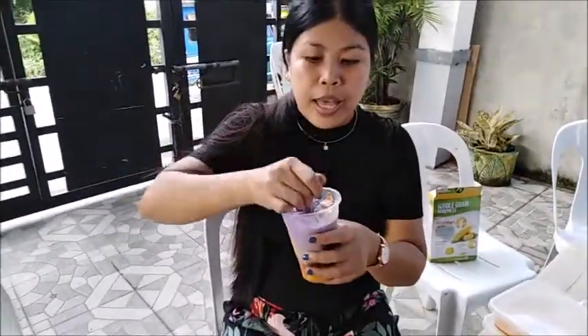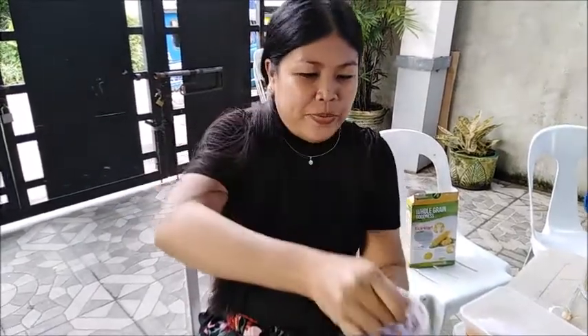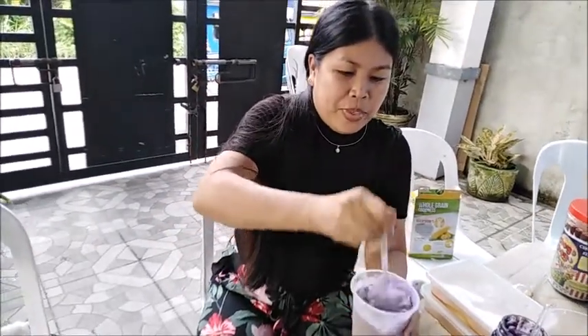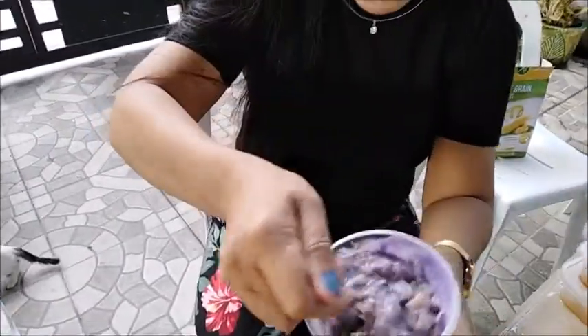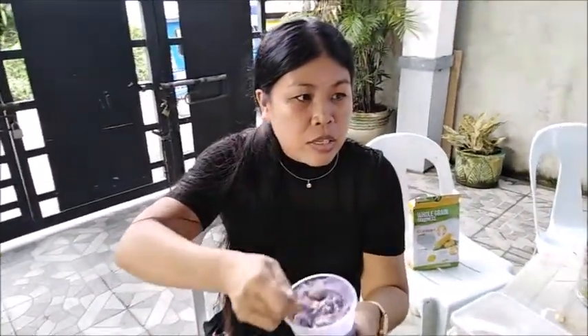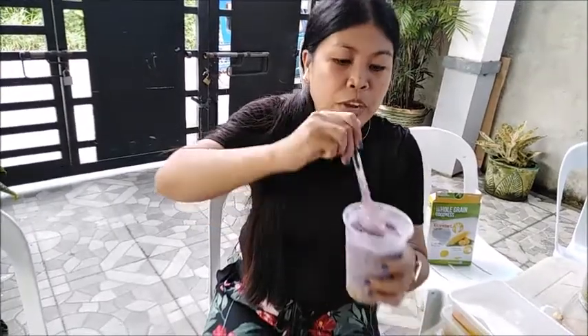Look at that — no clumping at all, guys. Look at the texture and the ingredients you can see. It's so creamy, very creamy! So yummy! You can see it's all purple. The flavor of condensed milk I added is Alaska Milky Melon. The purple color comes from the ice cream and ube.